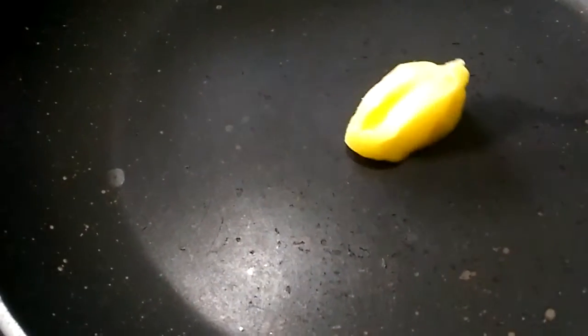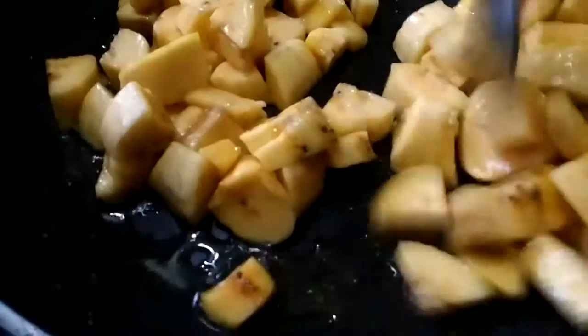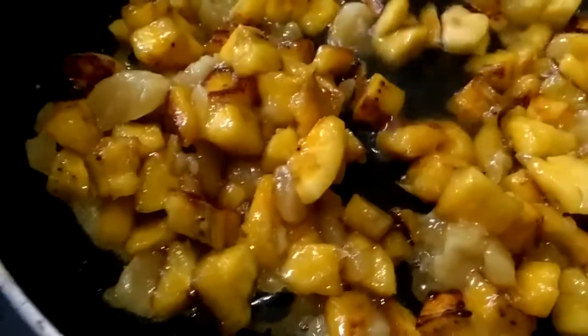I am going to cook the dish. We will mix it in a little bit.